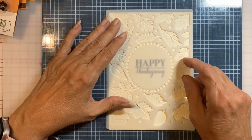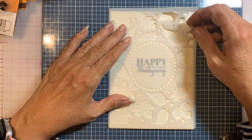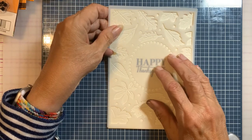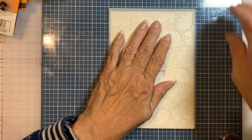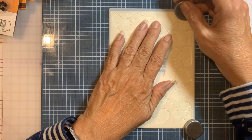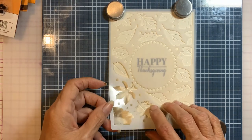Line up the stencil and you can pretty much get right in the groove of the embossing. The mat that I'm using is super magnetic, so I'm just going to hold this stencil down. This one seems a little off — let me see if I can move it over just a touch.